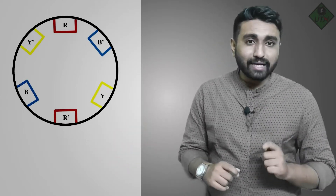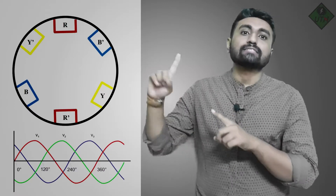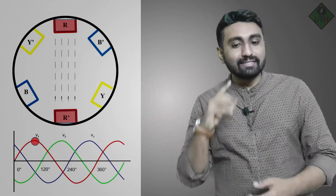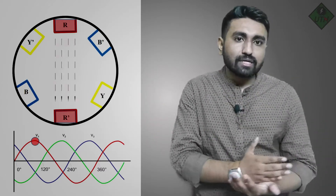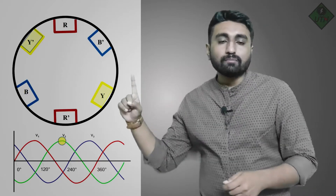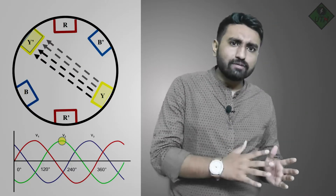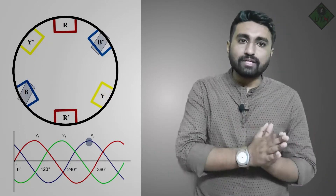To produce the magnetic field, we give a three-phase supply to the stator. Imagine we have phases R, R-dash, Y, Y-dash, and B, B-dash. When we give the supply, assume the R phase is at its maximum magnitude — so the magnetic field produced by R phase will be greater than Y and B. After 120 degrees, Y phase comes into the higher magnitude zone, so its magnetic field will be greatest.